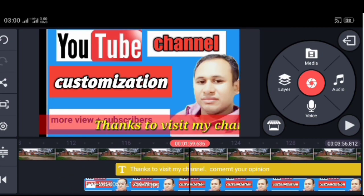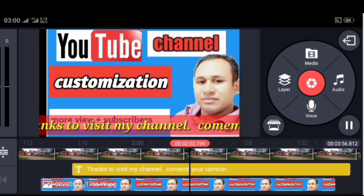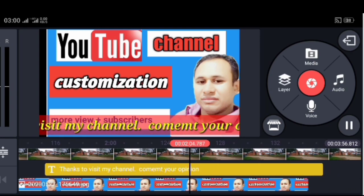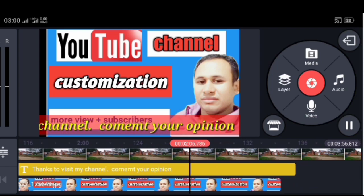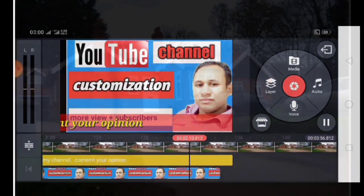This video will be very good so you can see the channel customization. You can see the video — this video will be seen.